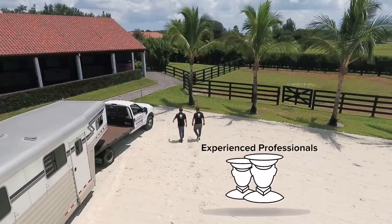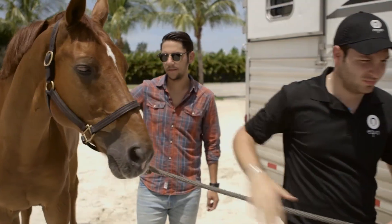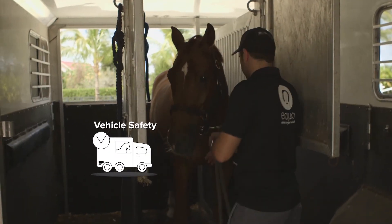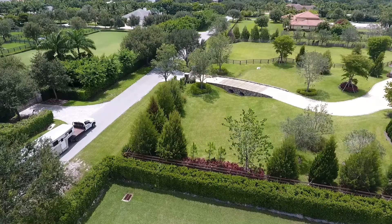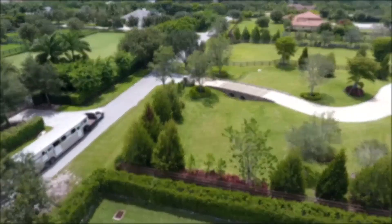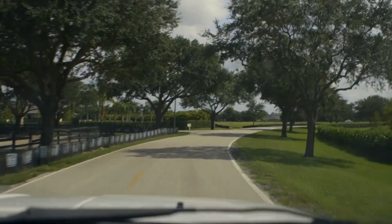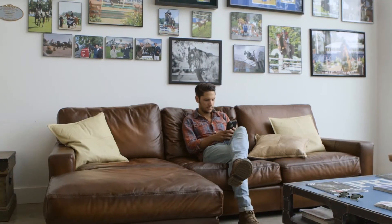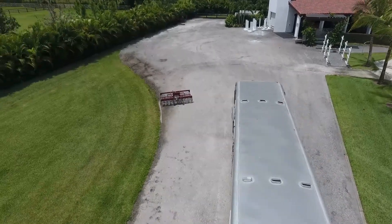All of our drivers are experienced professionals who get continuous training to handle any situation. Providing a safe, comfortable, and secure ride is our number one priority. That's why we equip every Equo ride with step-by-step tracking and standby emergency assistance. You'll be able to get custom updates and monitor each ride directly from your phone. Welcome to the next level of equine transportation. Welcome to Equo.